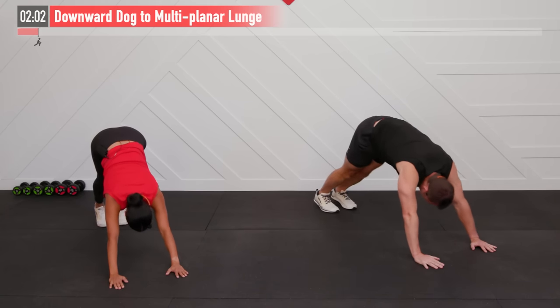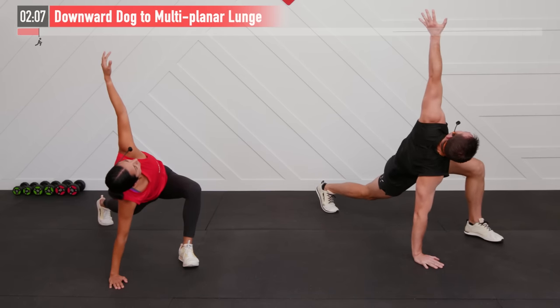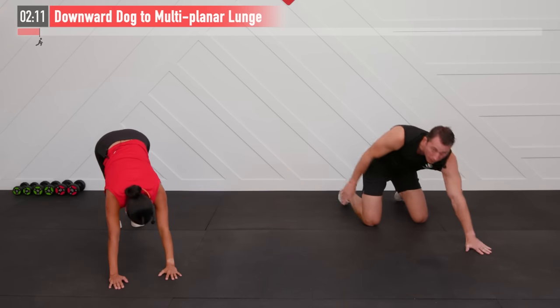Alright, last side here. And we can stay down on the floor for this next one. We're going to move into a bird dog.